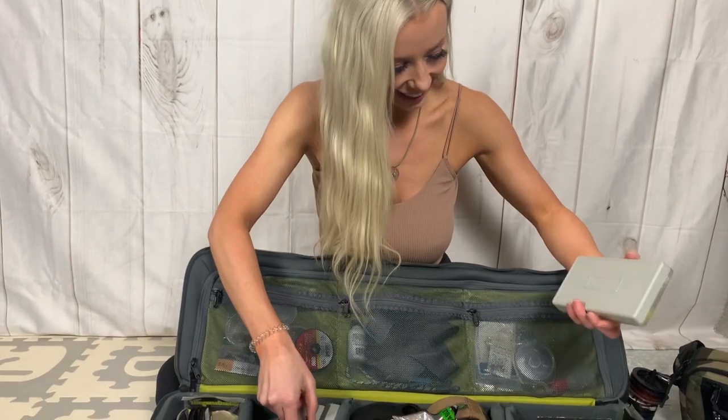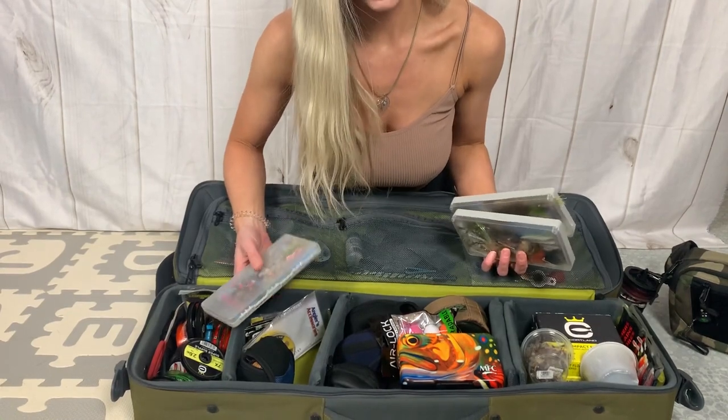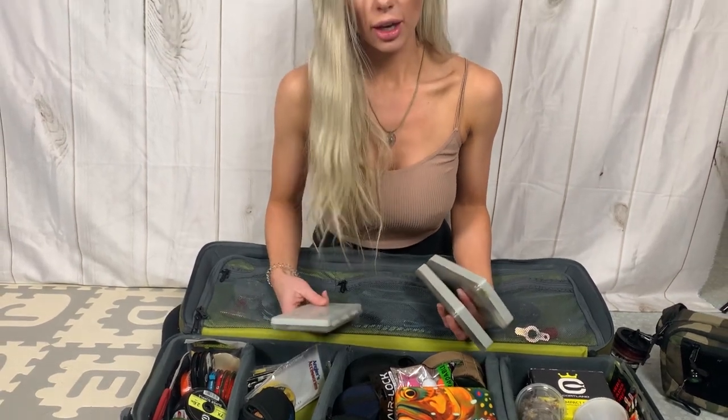You guys can see this in the live. If you guys have questions and want to know what's in my fly bag — I don't do spin fishing or bait casters. I have them, that's how I started, but I do fly fishing most.